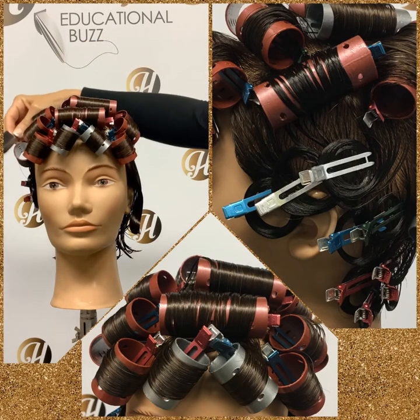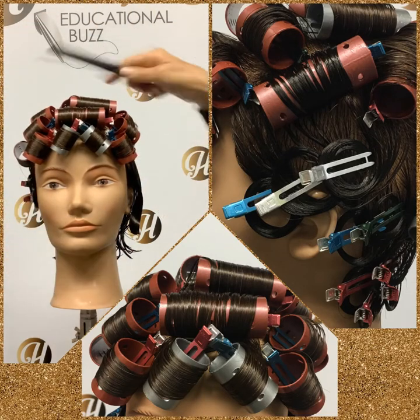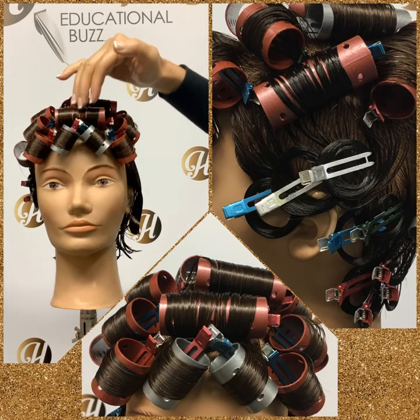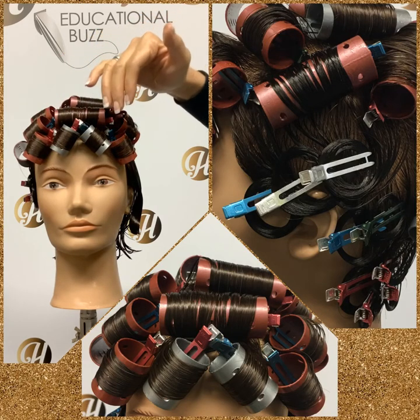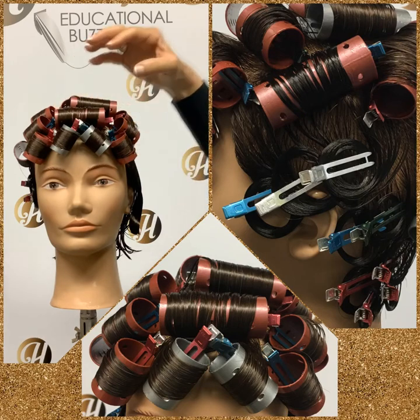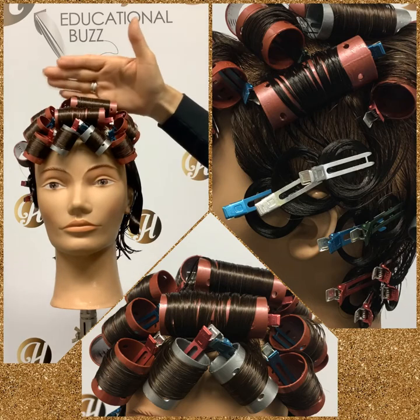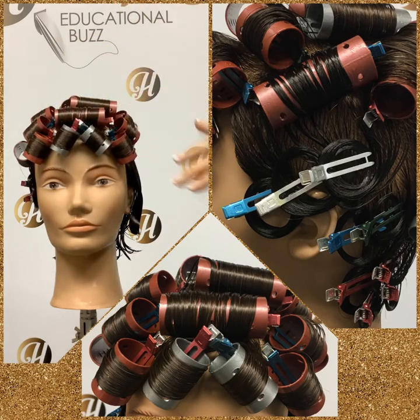Basically, we go from the edge of our circle to the high part of the receding area, and we divide that into three. The first row should be the diameter of our roller, the second row also the diameter of our roller, but the third row should be half the size of the diameter of our roller, so it's a thinner section of hair. When positioning the circle, we have to keep in mind where it is and whether it leaves enough room for these two and a half rows of rollers.